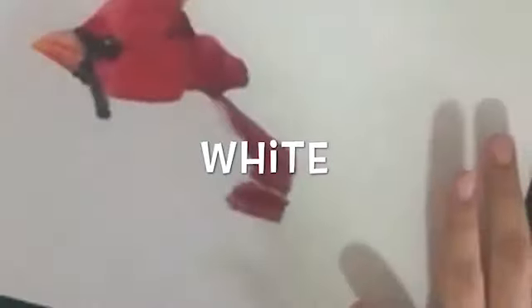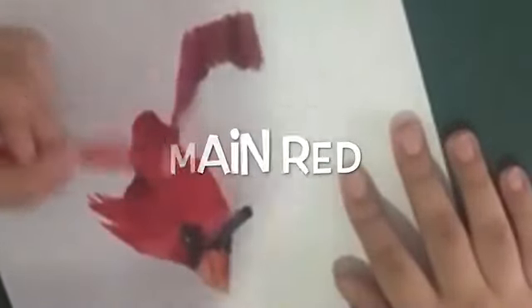Now take your dark magenta again and make dark lines like this, and take your dark pink and just do this line. Now take your dark magenta again and blend everything, then take your white and blend everything like this. Again with your main red extend the red a little bit with light lines, just like this. Make one small darker line at the top, and make it a little darker. Now take your reddish orange and extend the top part which you already did.